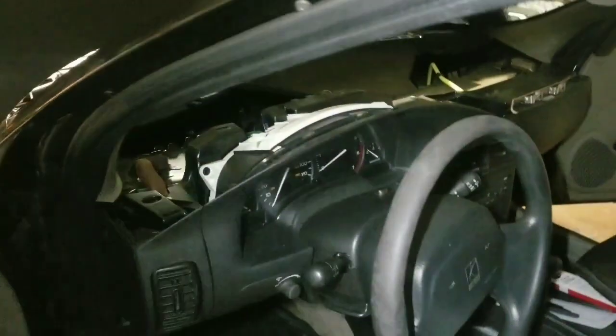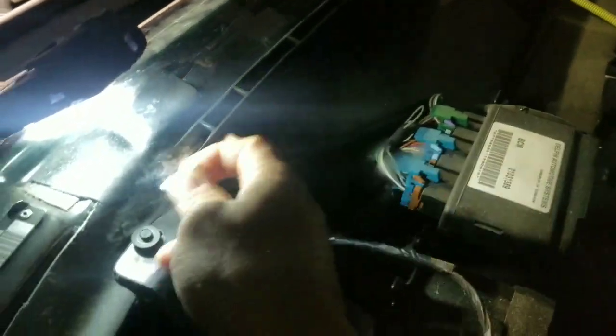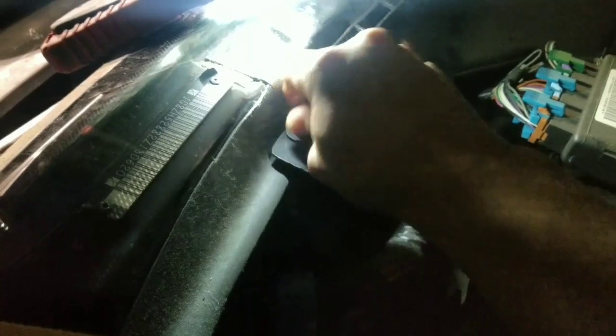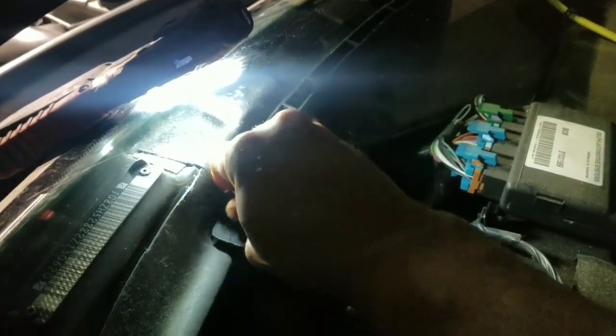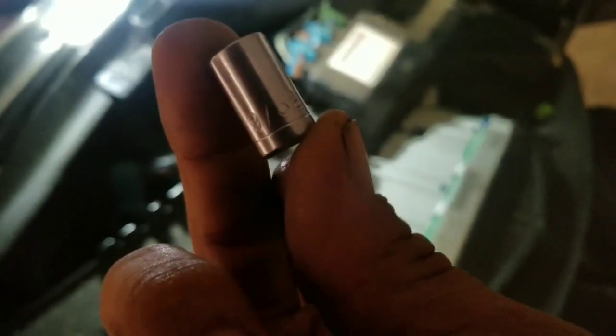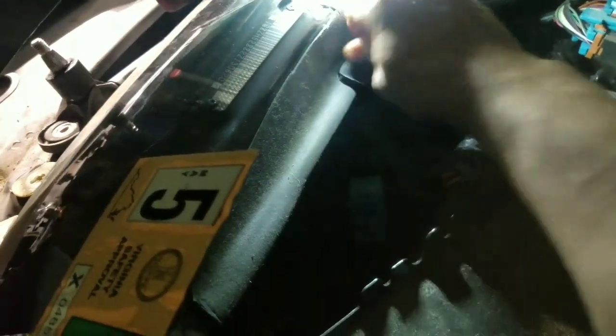There are going to be two screws — forgot to mention — for the AC duct right here. Two little screws, one on each side. You've got to take those out in order to get to the two bolts. But this one I did by hand just with a socket. It's a 9/32 — yeah, 9/32 — which I'm sure is going to be like a 7-millimeter.